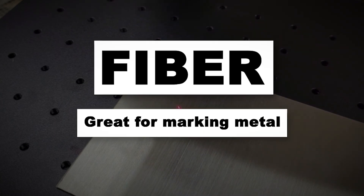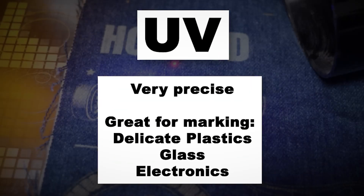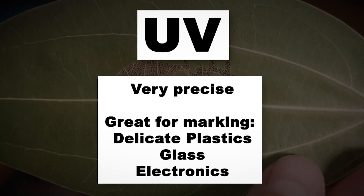Next, fiber lasers — the metal master. If you need to engrave stainless steel, aluminum, or industrial parts, this is your go-to. And finally, UV lasers — super precise, great for delicate plastics, glass, and electronics. So if your business is all about cutting wood signs, engraving tumblers, or working with acrylic, CO2 lasers are your best bet. But if you're planning to work with mostly metals, go fiber. More glass? Maybe consider the UV laser.